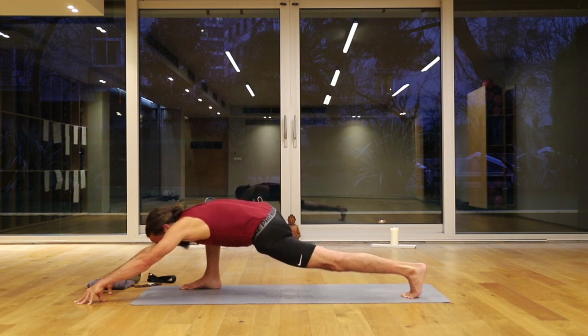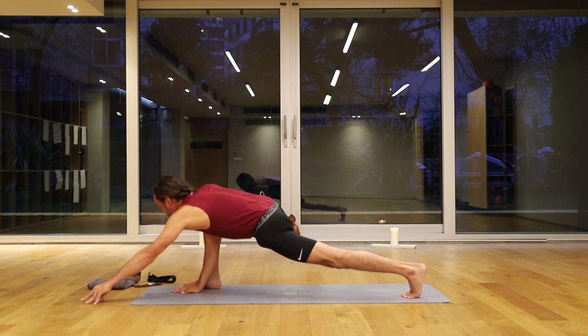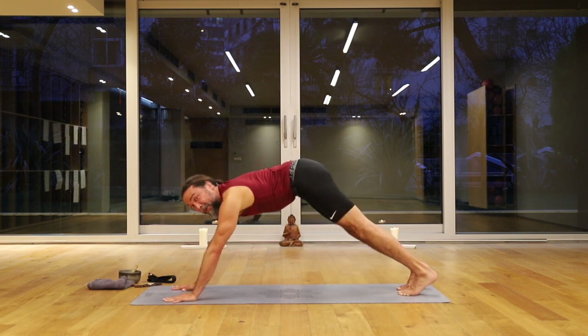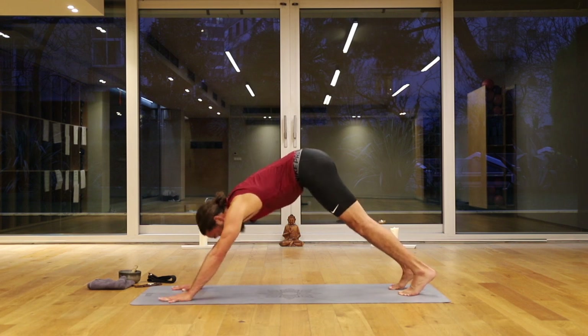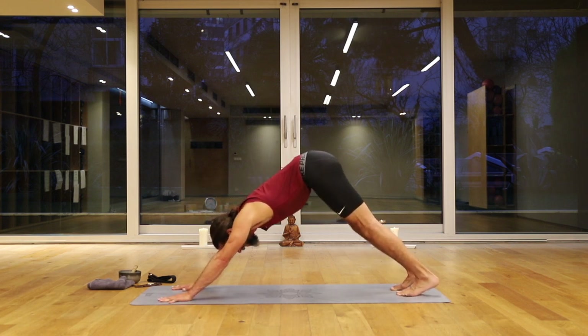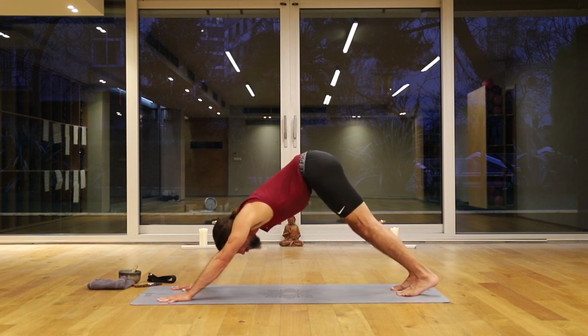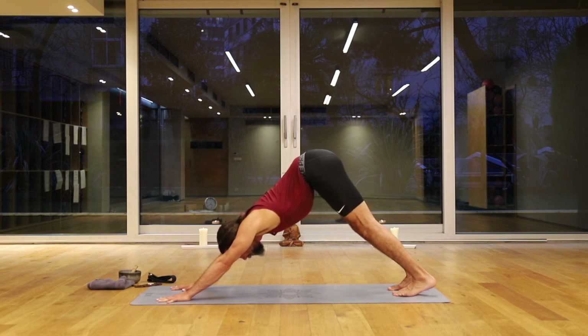Optional Shavasana at any time. It feels good. Downward facing dog. See, if this was a real class, I would hold you guys for much longer — I'm honest about that. But today, we move to my ability. To my tolerance.